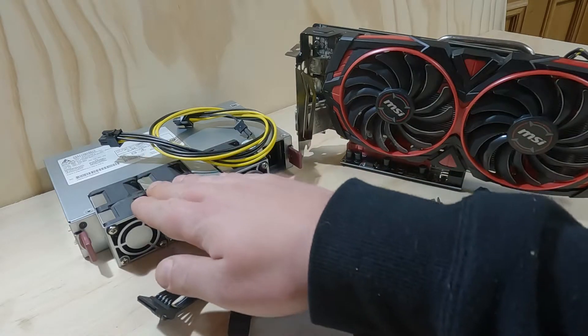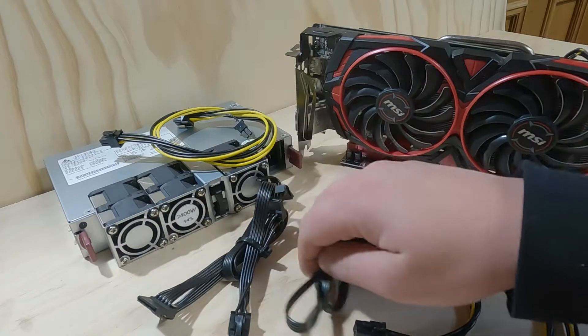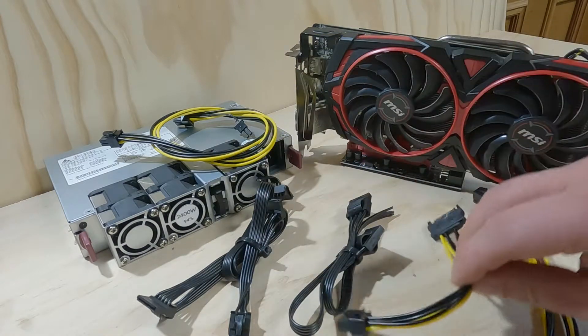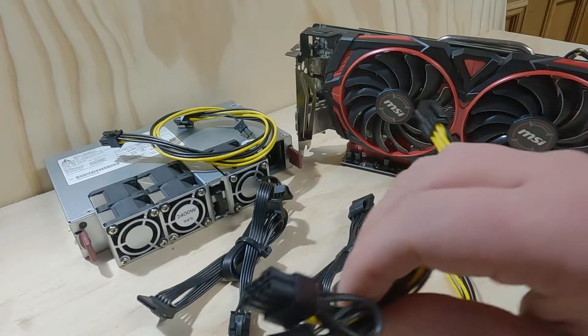As you can see here we have a power supply, we have a PCIe cable, we have a SATA cable, a Molex cable, a cable that comes with your GPU riser, and we have a PCIe splitter cable.